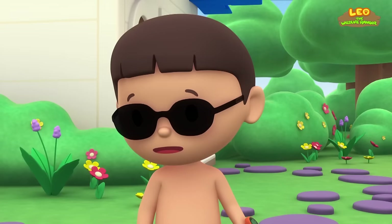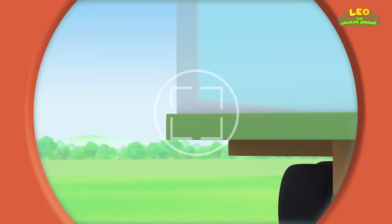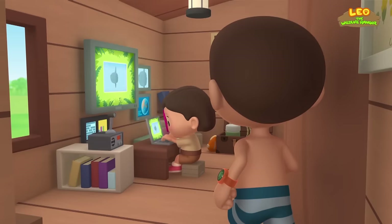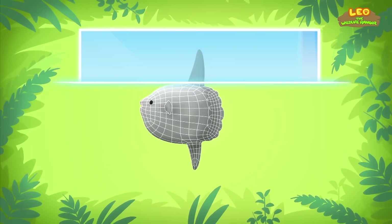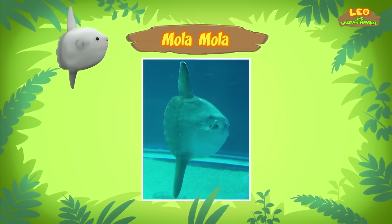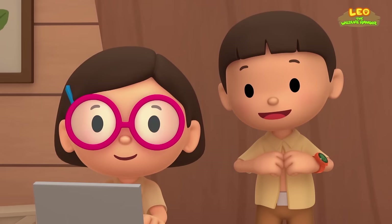Where do Molas live? Let's take a photo and send it to my sister Katie — she is also a Junior Ranger! Hi Katie, what have you found out about the Mola? Hi Leo! The Mola is also known as the Ocean Sunfish, and its scientific name is Mola mola! The word Mola is a Latin word for millstone — a circular stone used to grind grains. The Mola sure looks like a millstone!